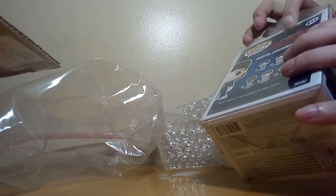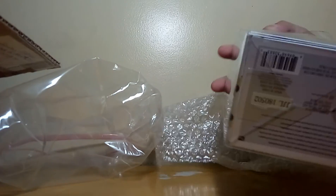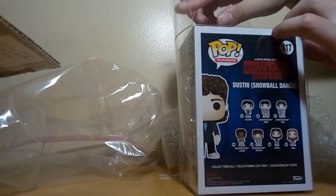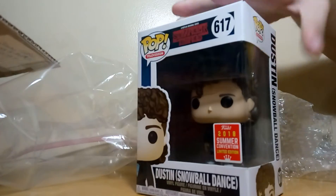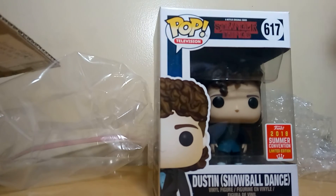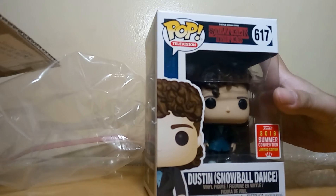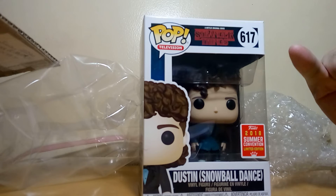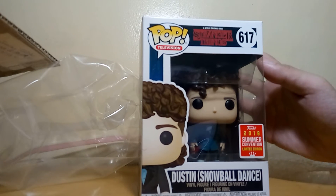We'll take it out of the protector. I believe this is a 0.5 protector — correct me if I'm wrong. So another SDCC pop to add to my collection! Sometime in the future I will show you all my convention exclusive pops from ECCC, E3, SDCC, and New York Comic Con.